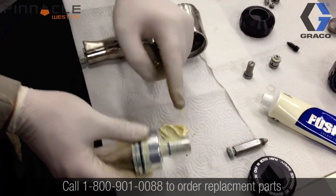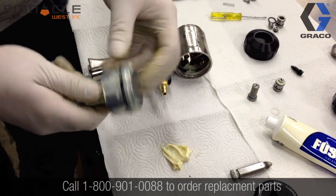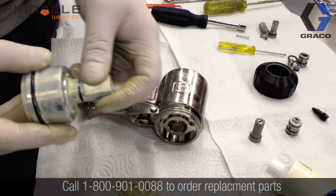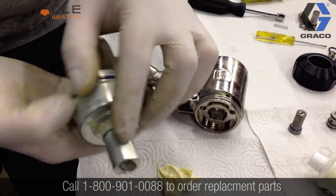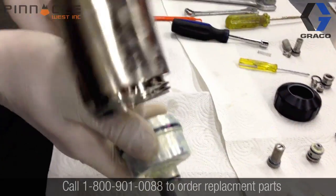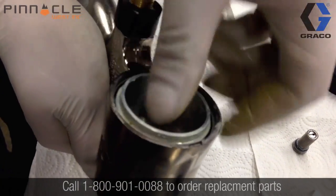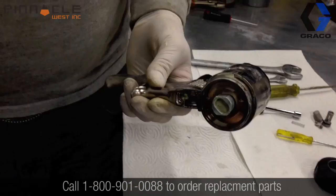Now we're going to insert the air piston into the back of the gun body. We're going to apply some grease to the o-rings just to make sure that it slides freely within the gun body. The air piston itself has two flat sides that need to line up with the flat sides located on the gun handle, so make sure these do line up as you're inserting the piston. Give it a good push to make sure that it is fully seated.